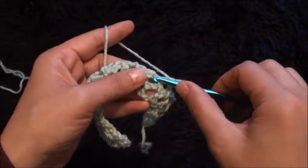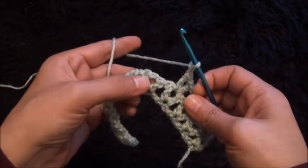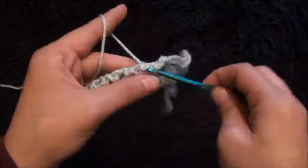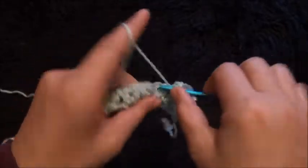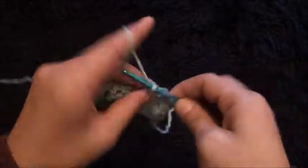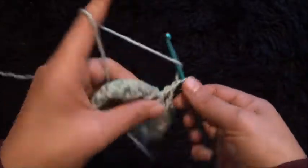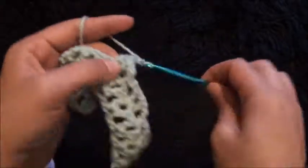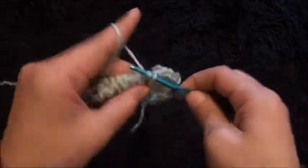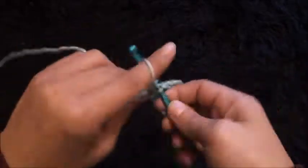Chain 1, then through the same chain loop I'll make 1 double crochet. Chain 2, then through the next chain loop I'll make 1 double crochet. Chain 2, through the next chain loop I'll make 1 double crochet. Chain 1, then through the next chain loop I'll make 1 double crochet. Chain 2, through the next chain loop I'll make 1 double crochet. Chain 2, through the next chain loop I'll make 1 double crochet.